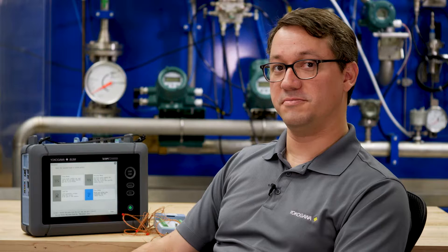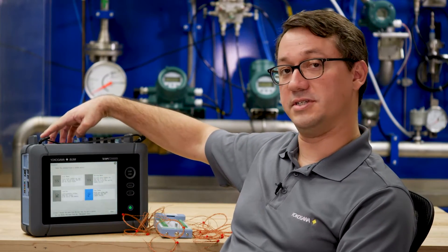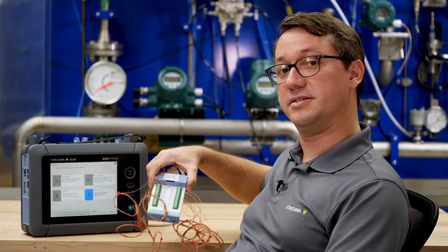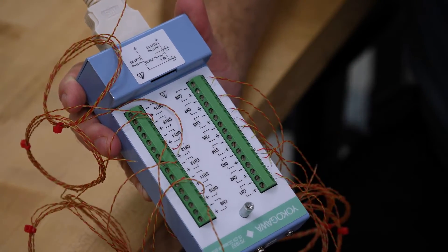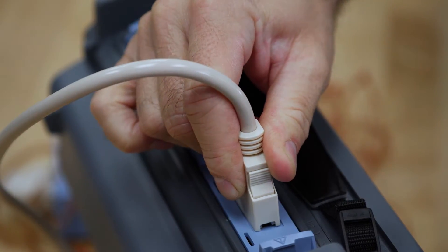When I think of long-term data recordings, one of the first things that comes to mind is temperature. And when I think of temperature, I think of reading thermocouples. The DL350 is compatible with three different modules that are capable of connecting to thermocouples. Today, during this video, I'm going to use this 16-channel thermocouple module that connects to a scanner box with screw terminals where I can connect the 16 thermocouples, via a cable that I plug into the module.